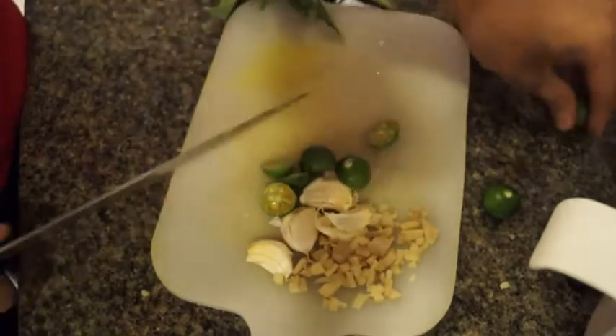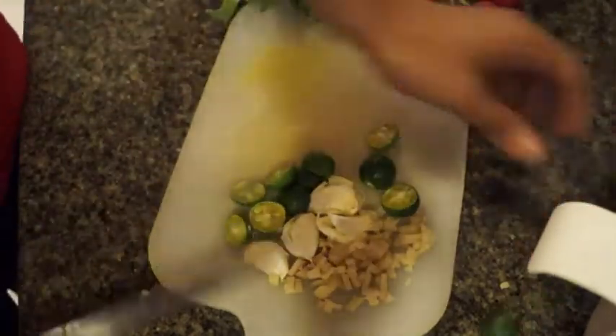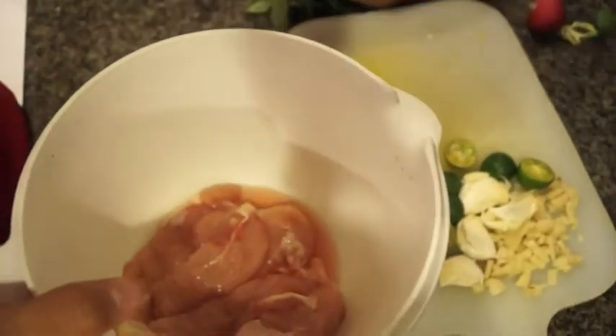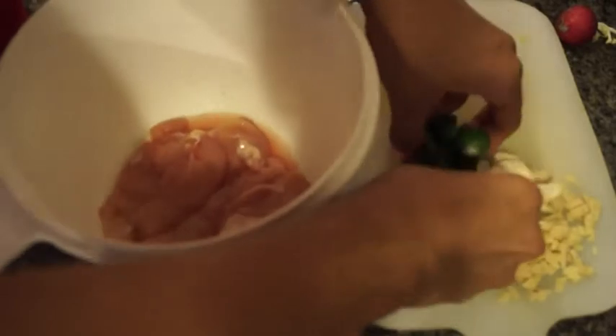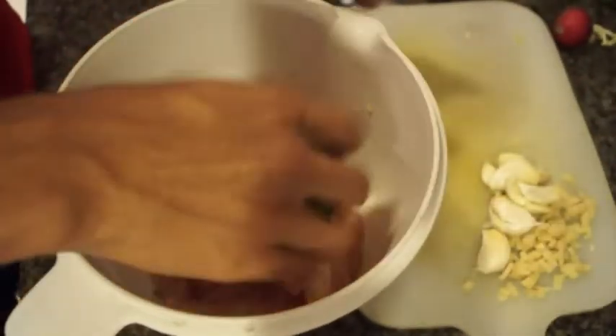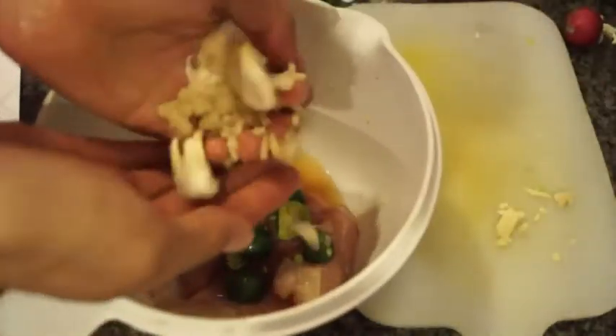I'm using two chicken breasts, by the way. Once all that's cut — you can really smell that flavor getting nice — I'm going to take my chicken and my calamansis, give them a good squeeze, pits and all, no problem. Then I'm going to take my ginger and my garlic as well and put that all in there.